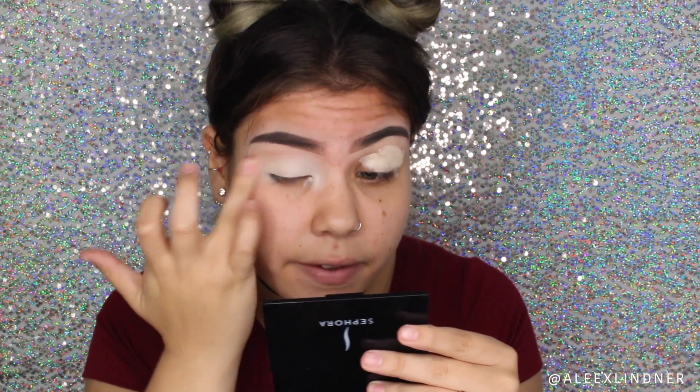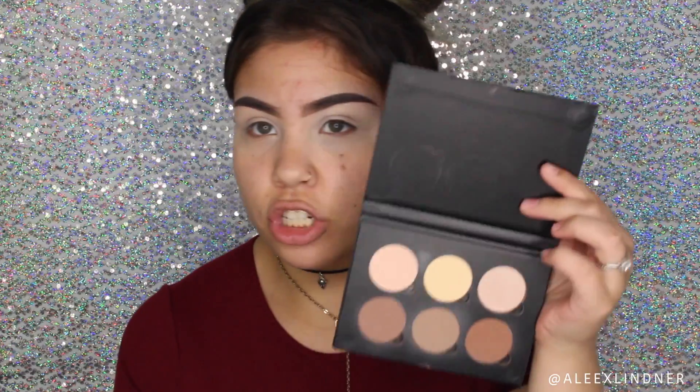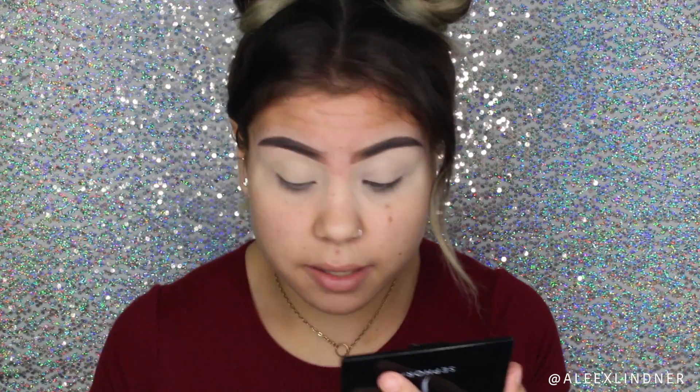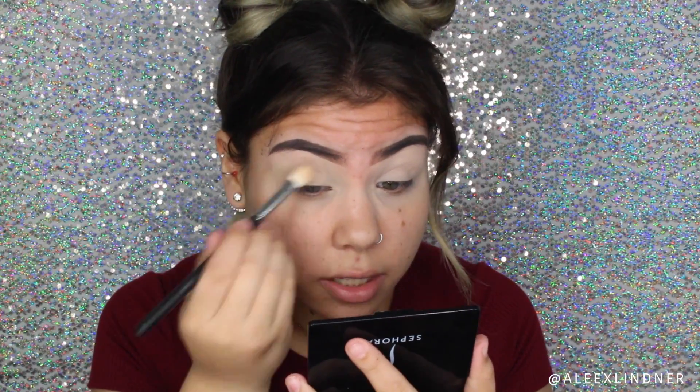Nothing has changed — the products haven't changed, everything's the same. To set that down I'm just going to be taking my Anastasia Beverly Hills Contour Kit and taking the yellow shade in the middle, dusting that all over my lid. This is just going to ensure that the concealer does not go anywhere and really helps the rest of the shadows glide on smoother.